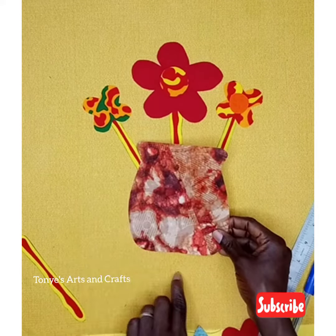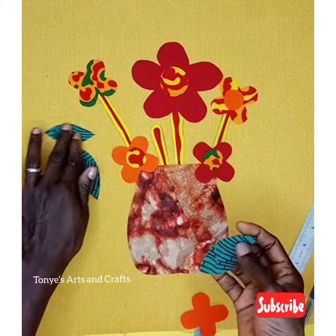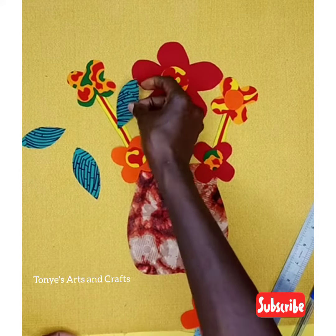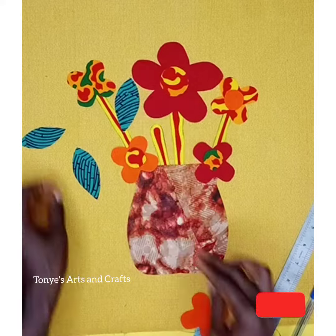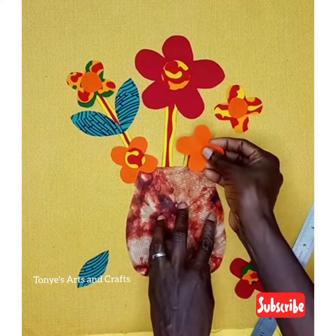I used different fabrics. When using colorful patterned fabrics like this, make sure your background is a plain color — something that will bring out your flowers. I did the arrangement on it.